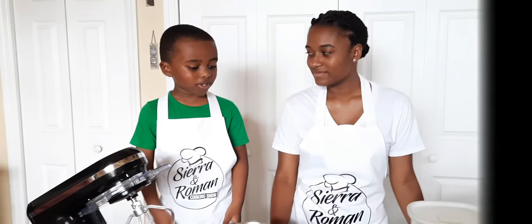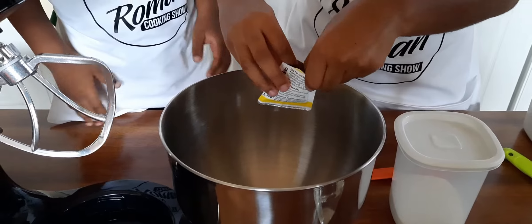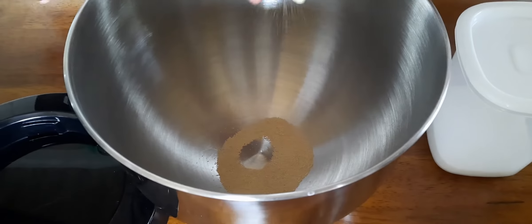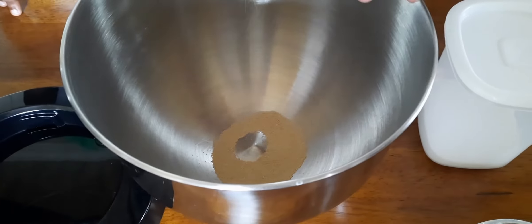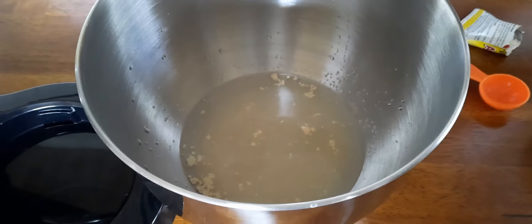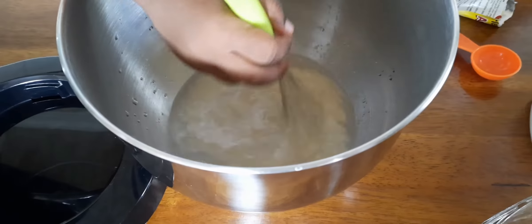As you can see we already have the ingredients. First you put in one packet of yeast. Then two and a half cups of warm water, and then one tablespoon of sugar. Mix it all up and let it sit on the side for four minutes until it gets bubbly — that's how we know the yeast is ready.